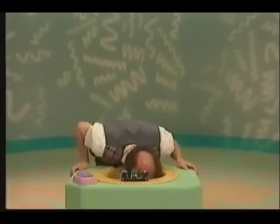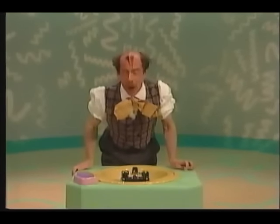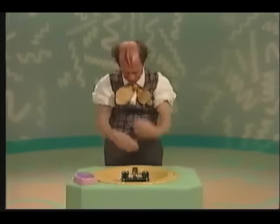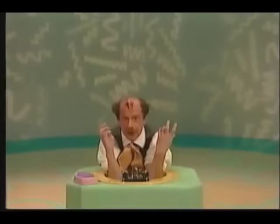No! It's not your face. You're supposed to wash your hands. Wash your hands, Mr. Noodle. Your hands. See, you've got your hair wet now. No! Not your elbows.